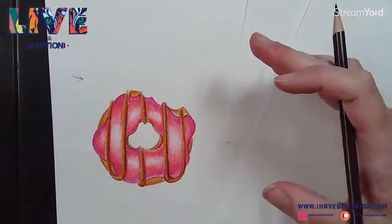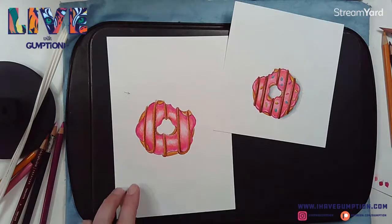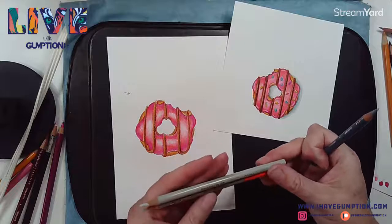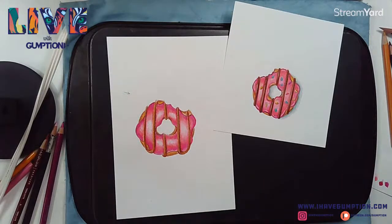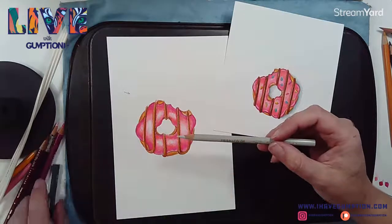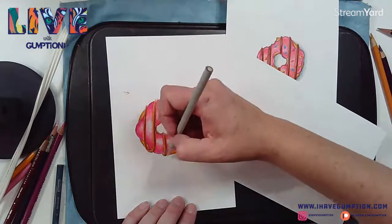I am going to add a shadow so it looks like it's sitting on the table. I used a couple of different grays. There are warm grays and cool grays in Prismacolor - I'm going to use this 20% cool gray because we've got lots of warmth in this already. My light's coming from this direction, so I'd have a shadow here and one over here.